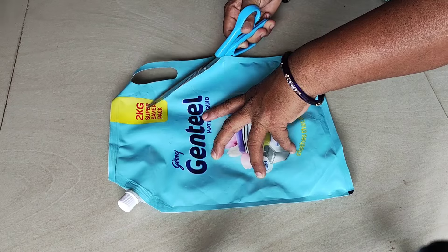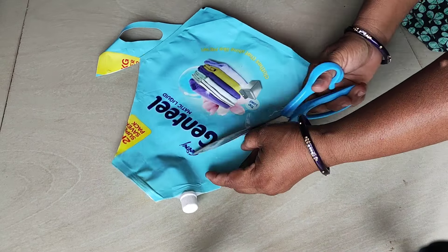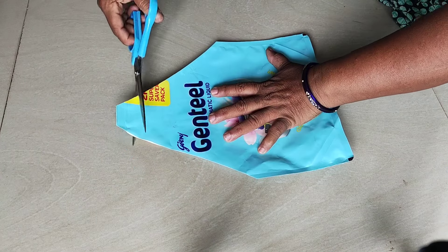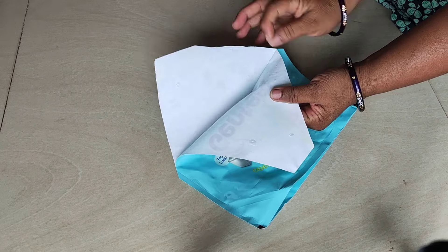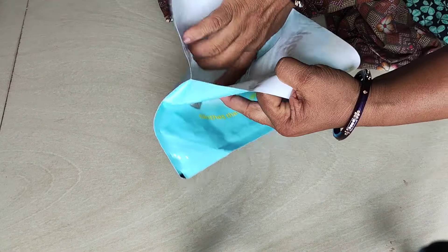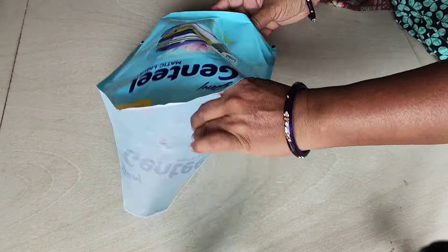I am going to make sure the washing machine has a nice place. I am going to make sure that the washing machine is very good. I am going to cut the washing machine. It is very strong and it will be cut.